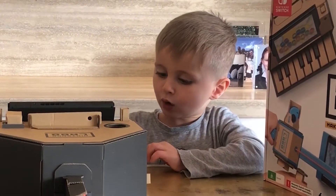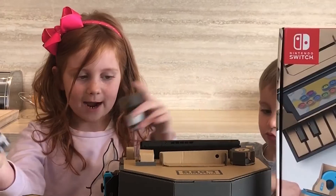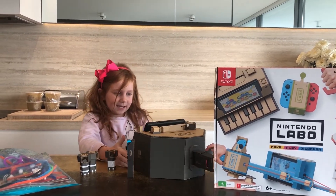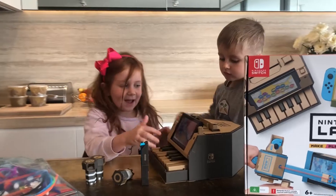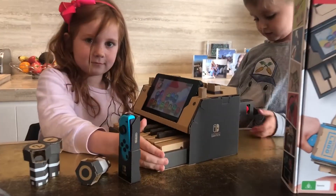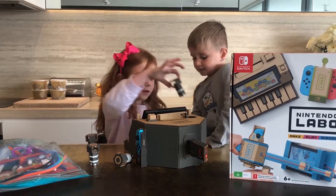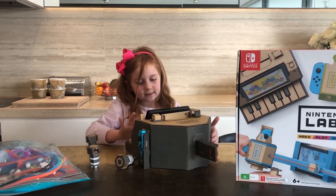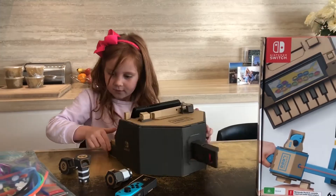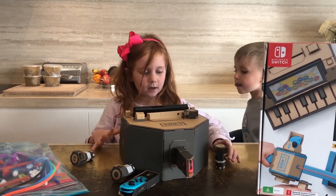You might be wondering what these are for. If you can see — number three is Angry Man, number one is Kitty, and number two is DJ.